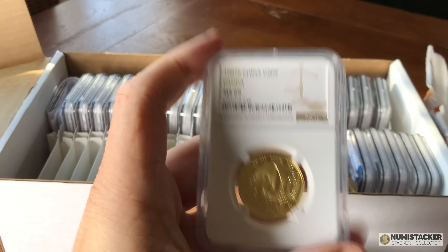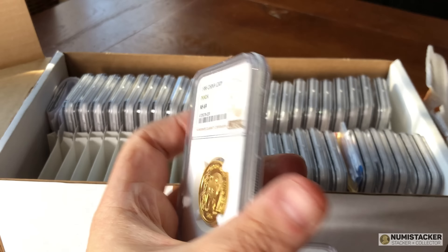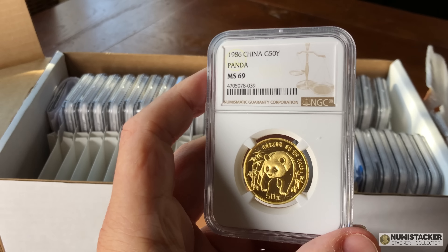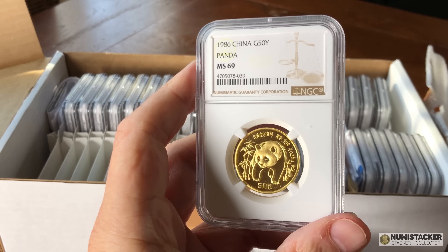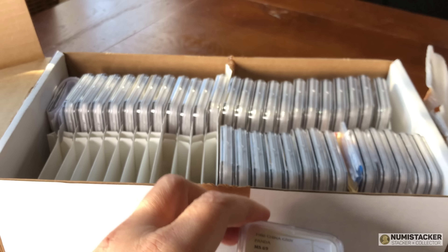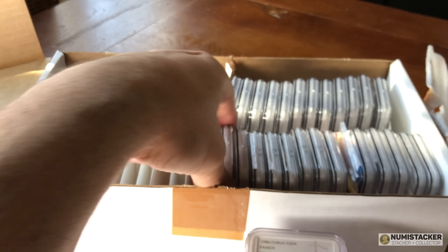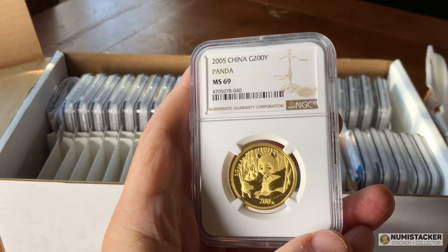If you're thinking about grading pandas, you'll need to budget for conservation and grading as well, and it will take a little extra time. There's no quick job when it comes to pandas — anything conserved with NGC takes an extra few weeks for the conservation process before it goes back into NGC for grading.